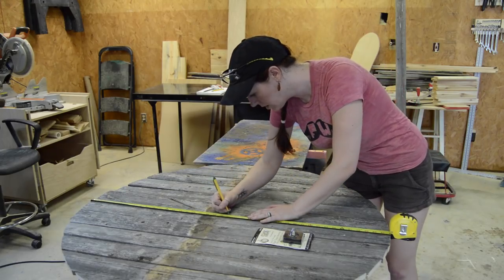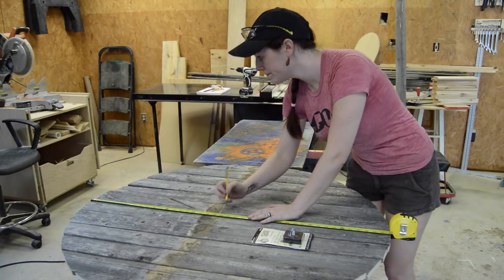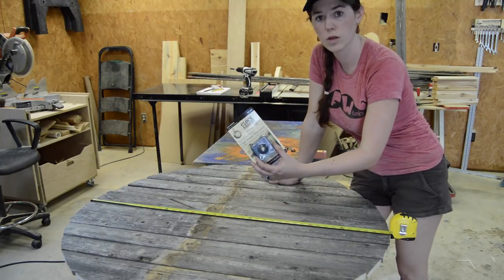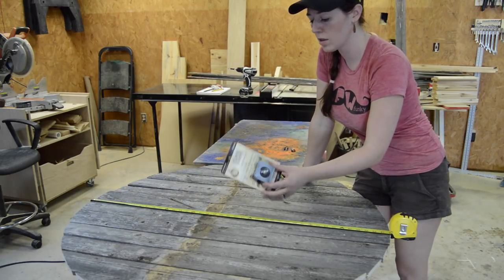I'm finding center, marking it, and then I'll get after it with my router. Real quick on this movement — for such a large clock you do need a high-torque movement, and you can either order them online or places like Hobby Lobby sells them.